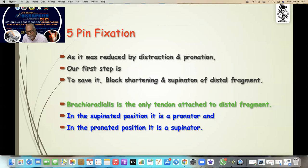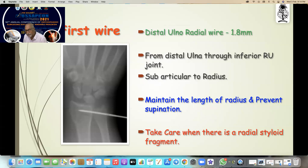As it is reduced by distraction and pronation, the first step is to block the shortening and block the supination of the distal fragment. Remember, brachioradialis is the only tendon attached to the distal fragment. In a supinated position, brachioradialis is a pronator; in the pronated position it is a supinator. The first wire is the distal ulno-radial wire — 1.8mm — from the distal ulna through the inferior radio-ulnar joint, subarticular to the radius. This maintains the length of the radius and prevents supination.